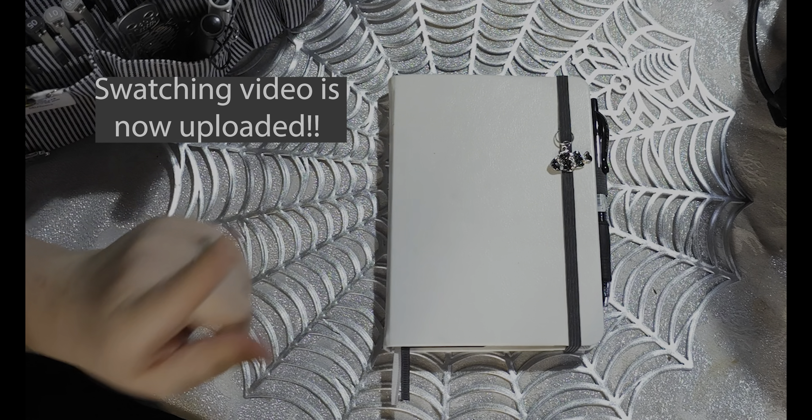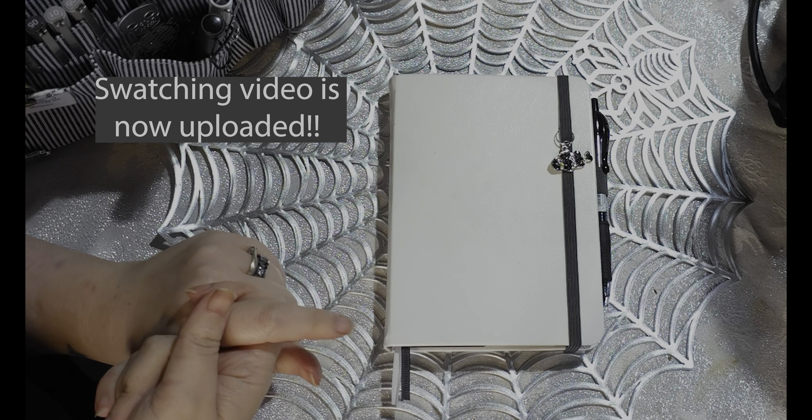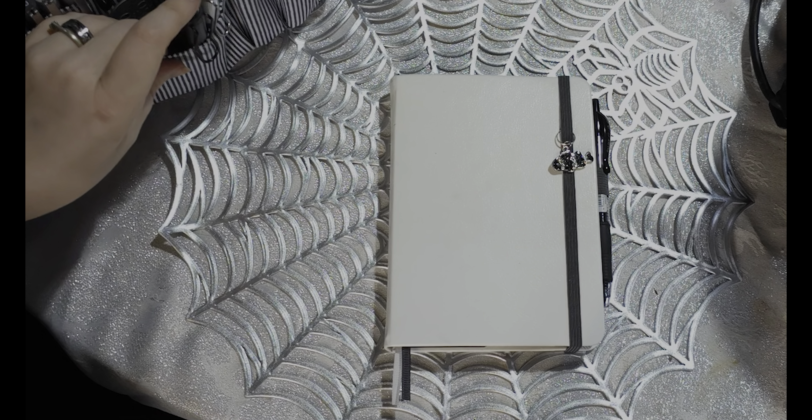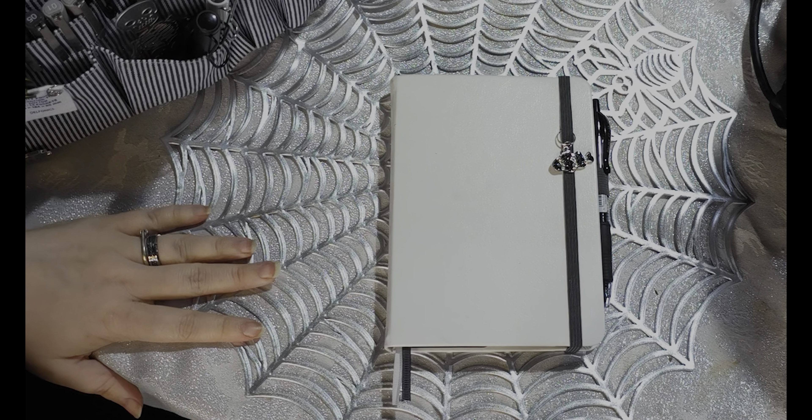I will have a video going up either just before or just after this one which will have some swatching I did in the back. You'll have to bear with me a little bit because I'm still full of a head cold.